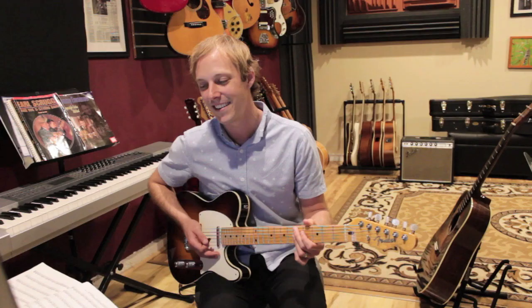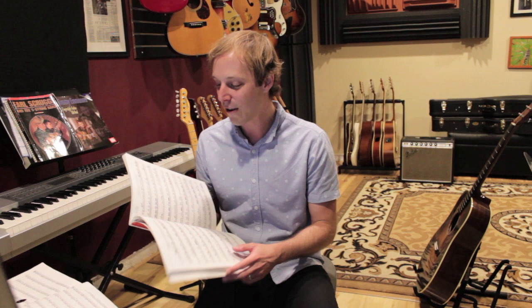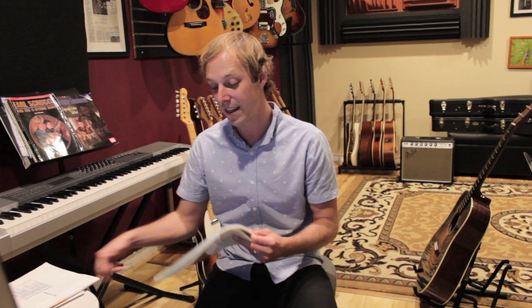Once you get through that first book, you can go on to the Odd Time Reading Text. This one gets pretty crazy — I've been working with it for a while now and it doesn't have as much wear as the other book, but this one will really test your rhythms.